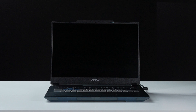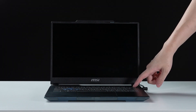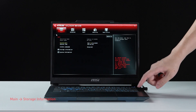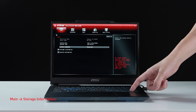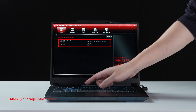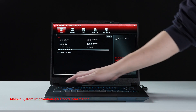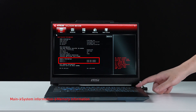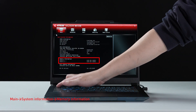Let's boot up the system to ensure that the upgrades were successful. Connect the laptop to AC power, press the power button, and repeatedly hit the Delete key to enter BIOS. Select storage information to view information on the newly installed SSD. Hit the Escape key to return to the main page, then select system information to view information on the newly installed memory.